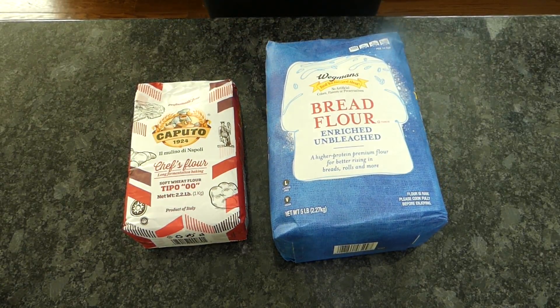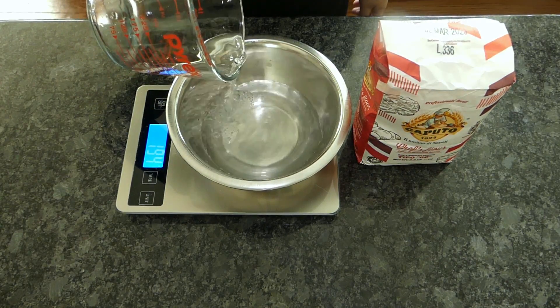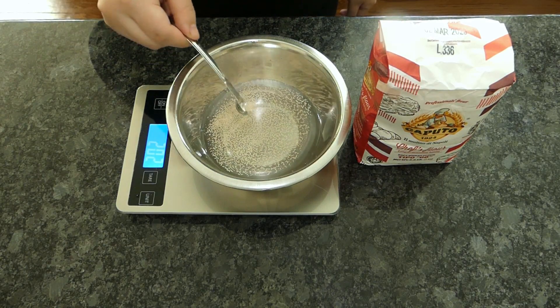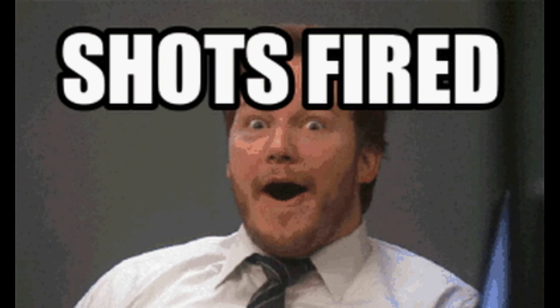I tested out the same recipe with 00, bread flour, and all-purpose flour to find out. My finding is that the myriad of YouTube channels that casually tell you to just use bread flour in place of 00 should test out their own advice first — which should prompt them to do more research. Yes, shots fired!